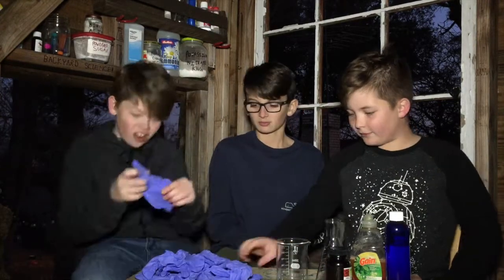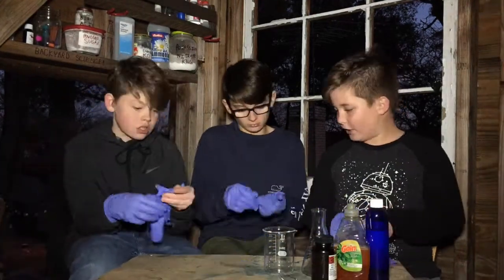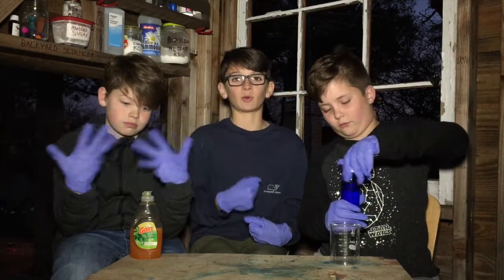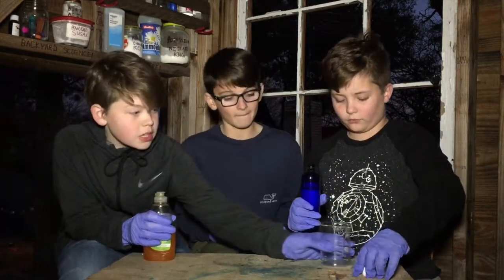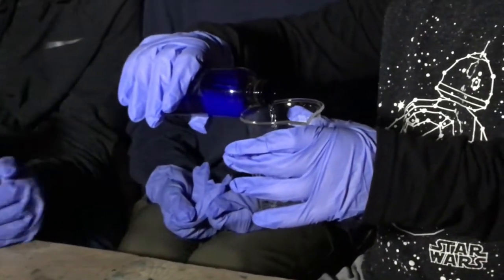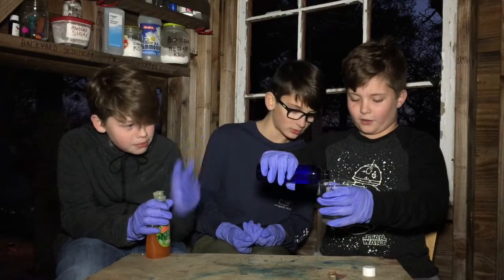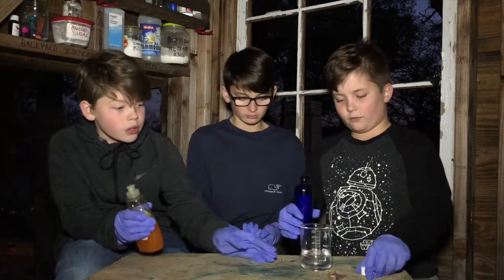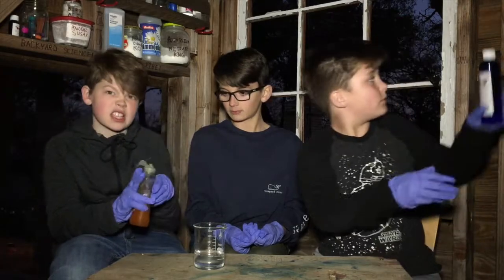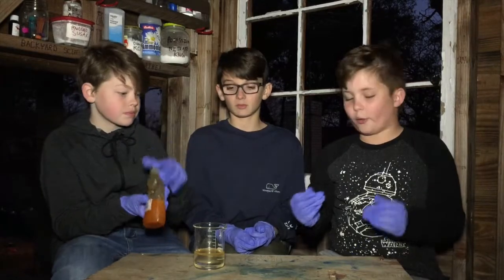Now we have our gloves out. So we're going to put on our gloves, because this can stain your hands. Since now we have our gloves on, we can get into the experiment right away. So we're going to take our beaker here, and you're going to fill this up — if you don't have a measured thing — 75 milliliters. Once you've got that, you're going to take your dish soap and you're going to pour that in. Put in about like three seconds — one, two, three. That should be good. Okay, and we close that up, and then we mix it.